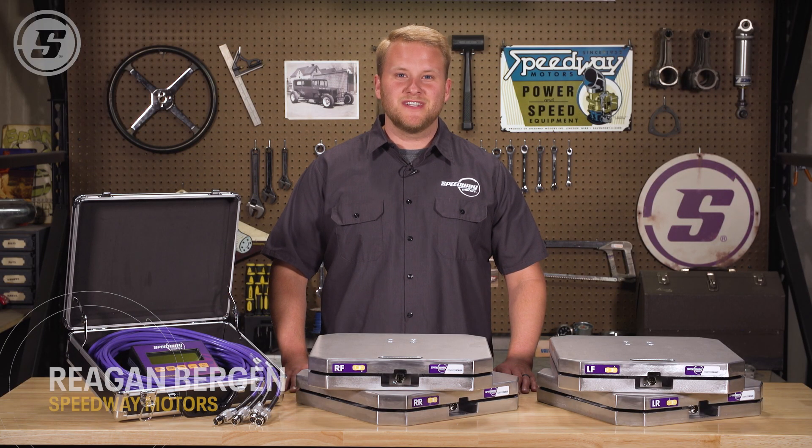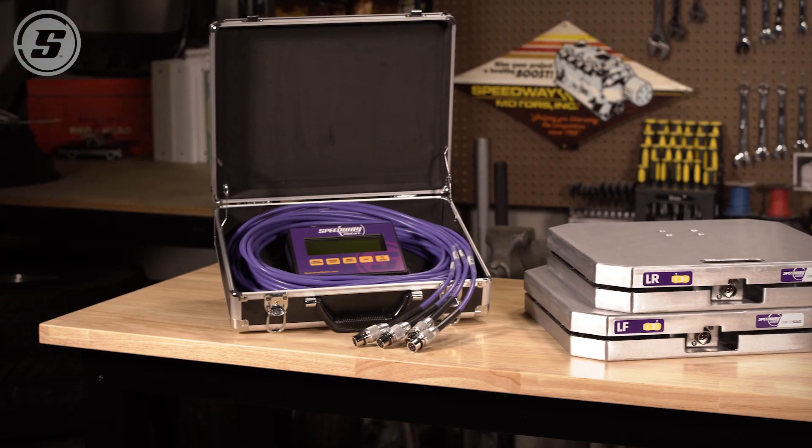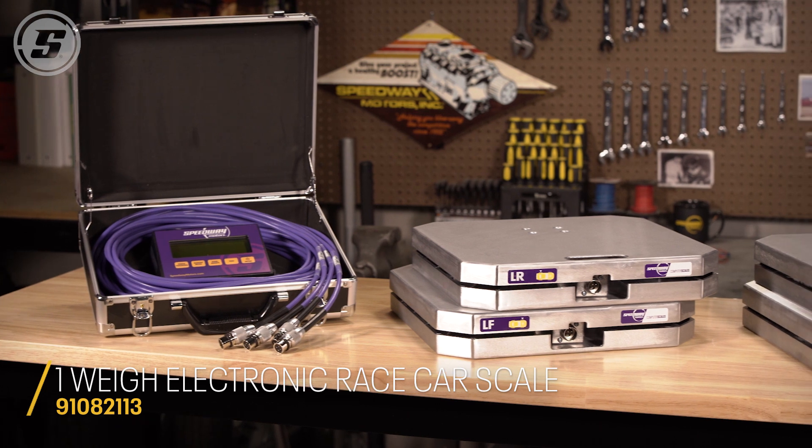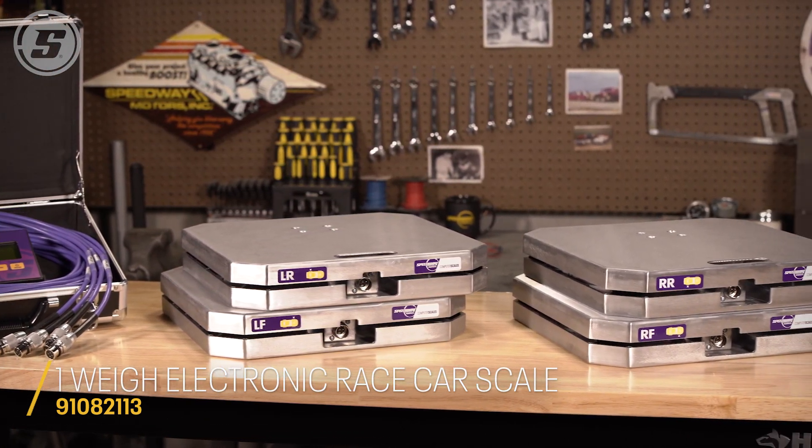Hey, I'm Regan with Speedway Motors and today we're going to talk about our electronic race car scale system. Owning a set of these scales will make it easy to make changes to your car suspension for different track, chassis, or tire conditions.